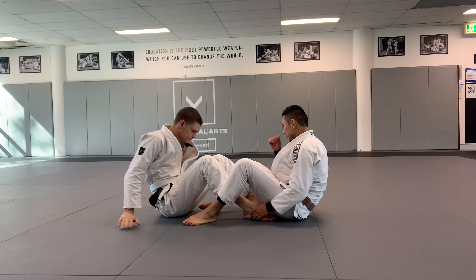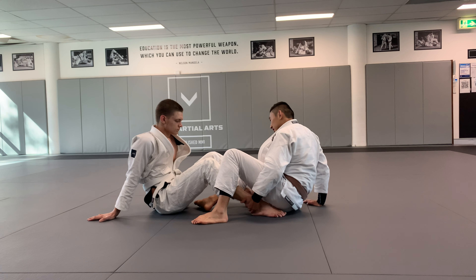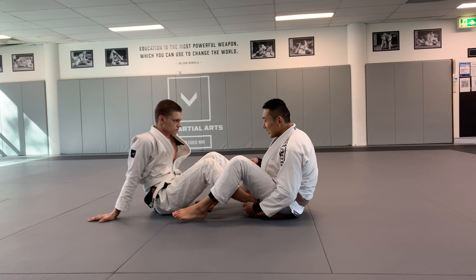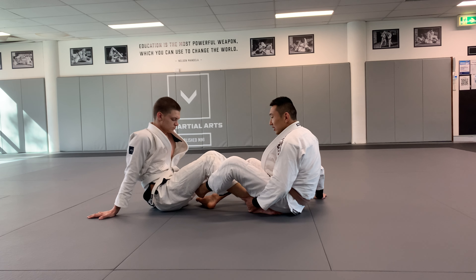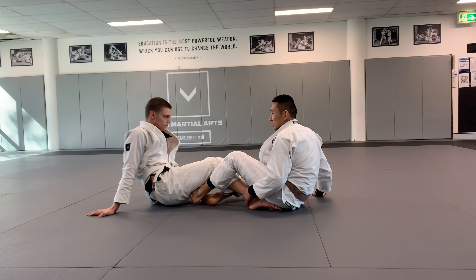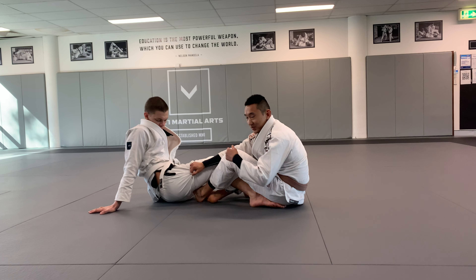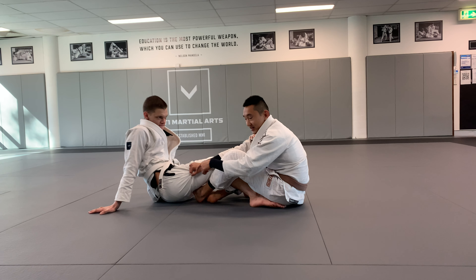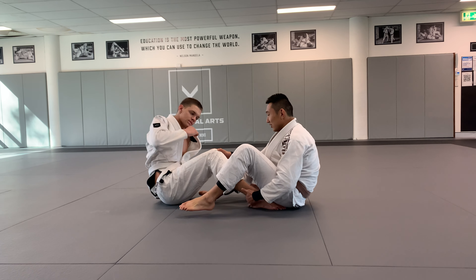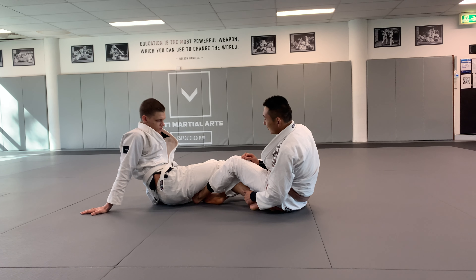Now we're going to start in double pull. I'm going to grab the bottom of Jake's ankle and just sit on his foot with my butt cheek. This anchors his foot in place. Then I'm going to put in my De La Riva hook and internally rotate my knee. This is what's stretching — you rotate as well and it exposes his hip. Once his hip's off the ground, it's much easier to elevate his hips than if he was completely flat. That's why I anchor his ankle, put in my hook, internally rotate, and get his hips off the ground first.